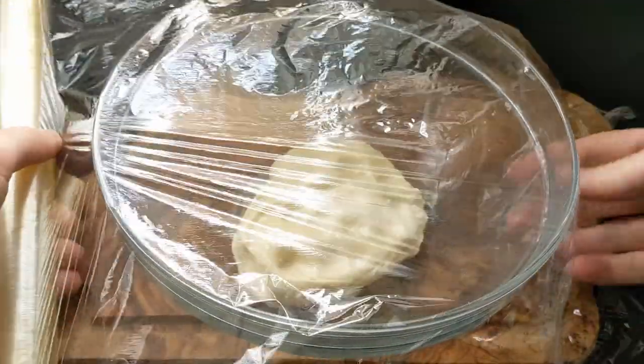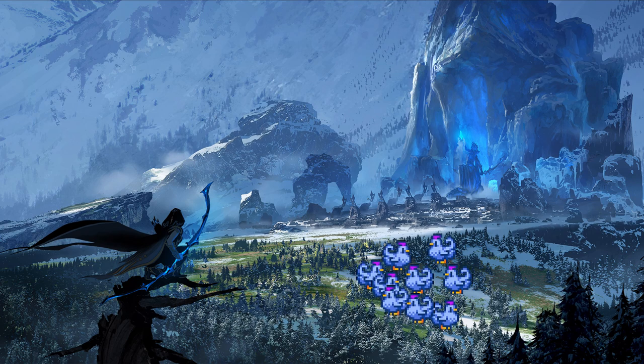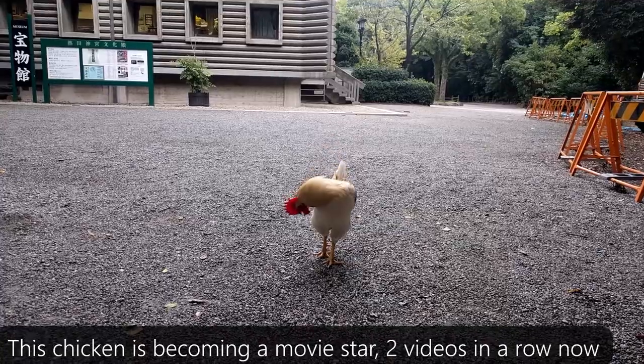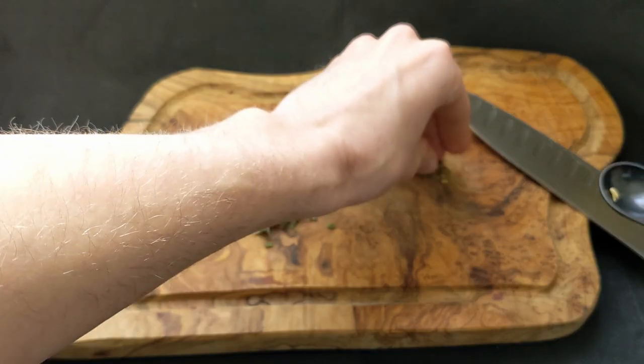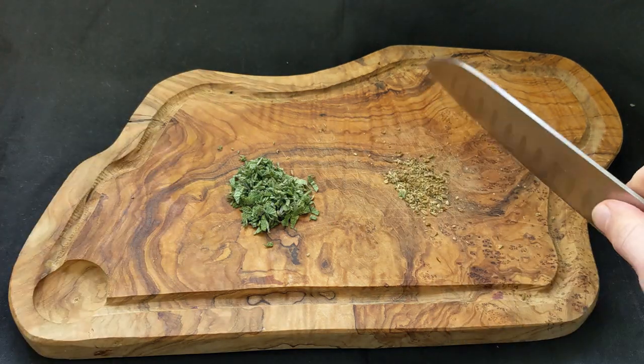The in-game description of the poro snacks says there is a savory blend of free-range grass-fed Avarocin game hens and organic non-GMO Freljordian herbs. I don't have those, so I've got some substitutions. I'm going to use the best free-range chicken I could find, and for the herbs I chose fennel and sage specifically because both are able to survive in cold climates like the Freljord, and they taste very good when combined with chicken.